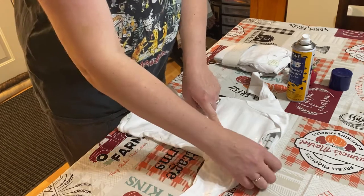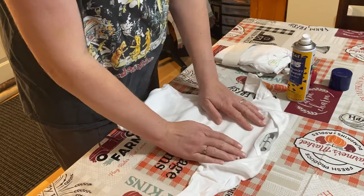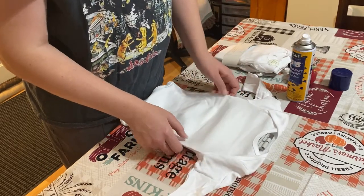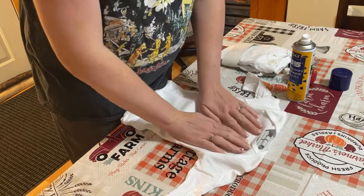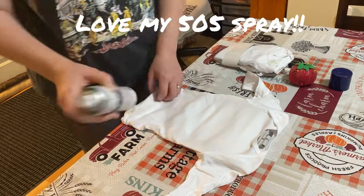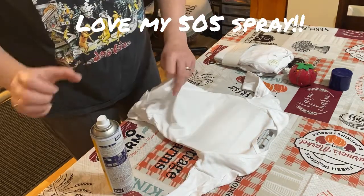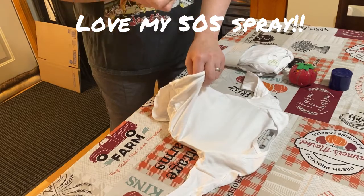We can move it once I get it onto my machine. We'll stop this so people don't have to see it moving. All right, so I'm going to do 505 temporary adhesive.